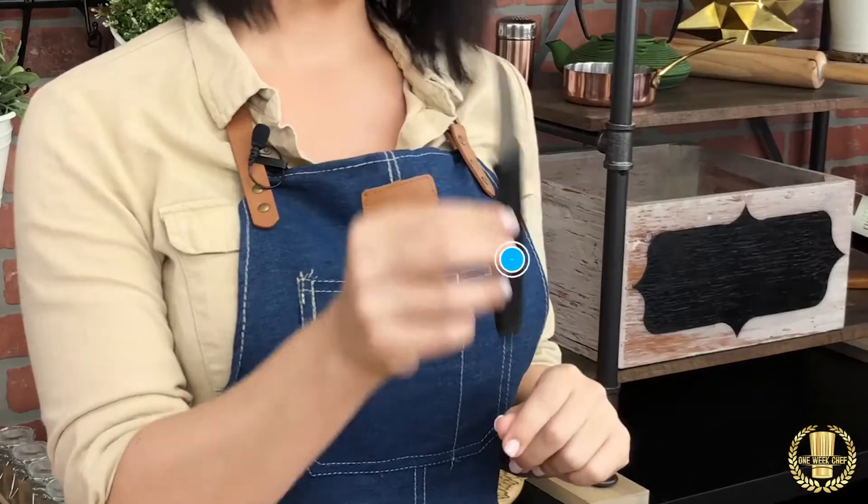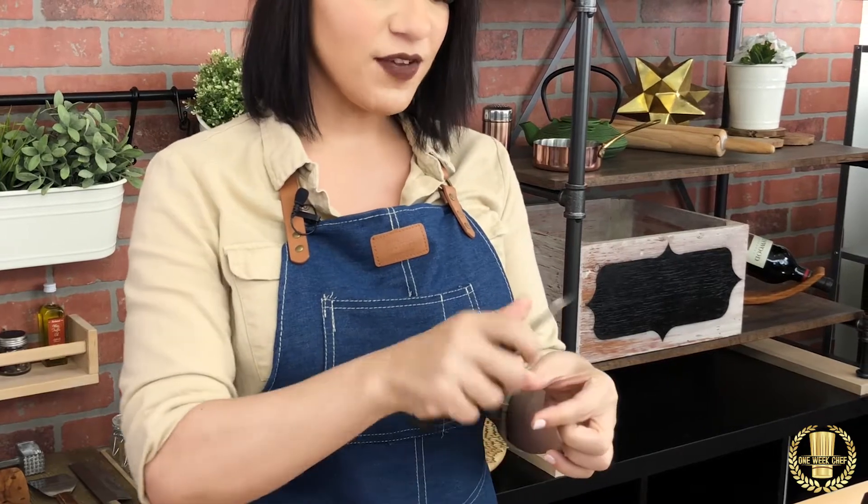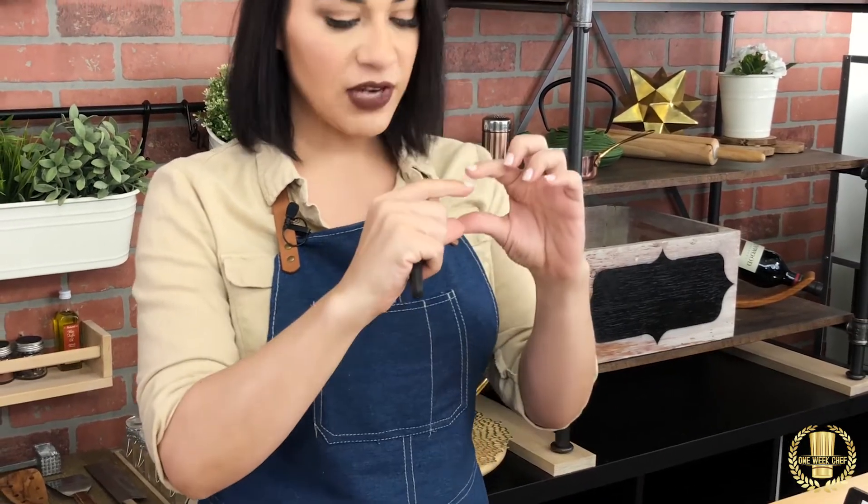We have this knife right here, it's called the tournée knife, and this one is particularly used for one specific cut — which is to tournée vegetables to make them look like a racquetball.